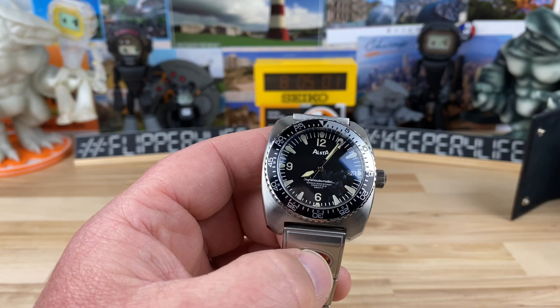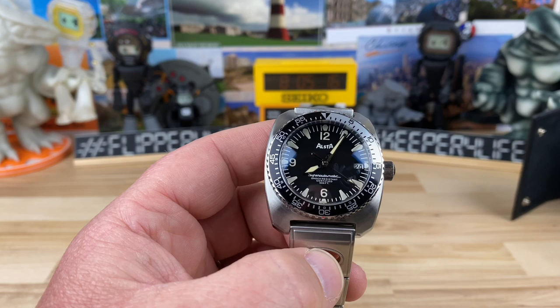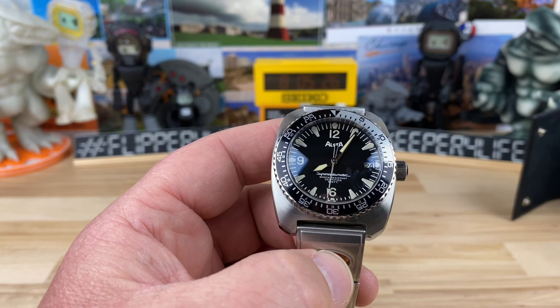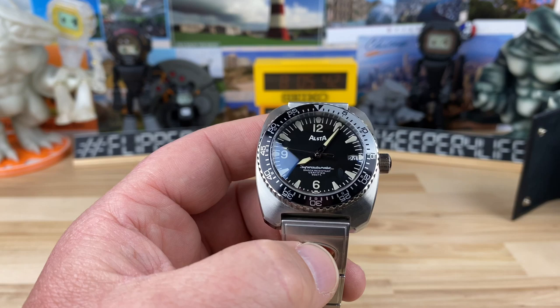All right guys, let's check out the Jaws watch. This is the Ulsta Nautoscoff Super Automatic 1970 re-edition. Ulsta is a brand that's been around for a long time. I'll give you some links in the description so you can do that research yourself, but essentially this was a brand that was doing well enough to be around, and then other brands did them in and they just couldn't recover from it. It's been brought back to life more recently and they're putting out some really cool watches — actually made in Switzerland.